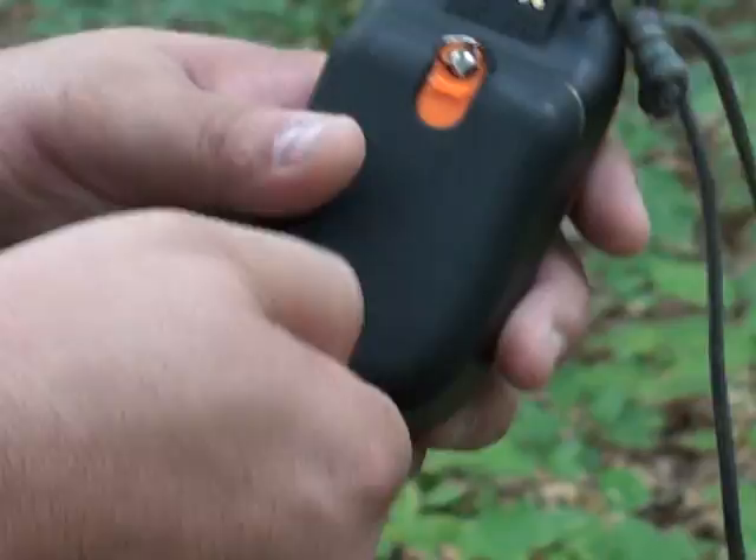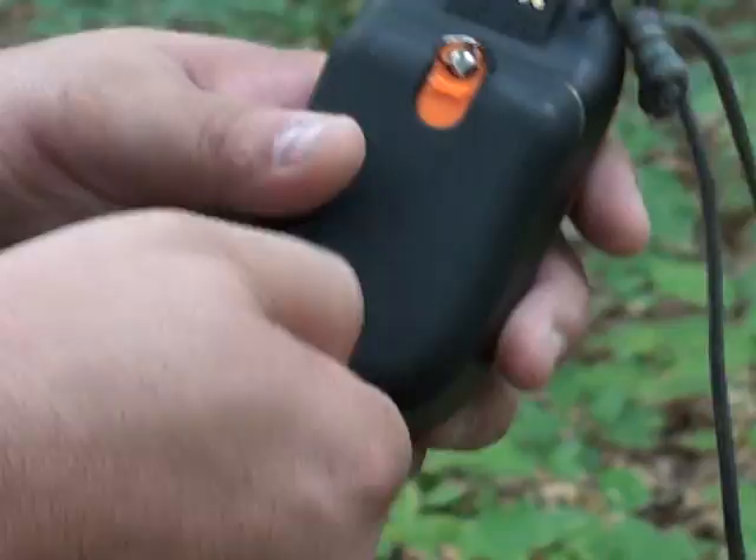It's waterproof — you can submerge it under three or four feet of water and it'll still be alright. So that's our review on the DeLorme EarthMate PN40.